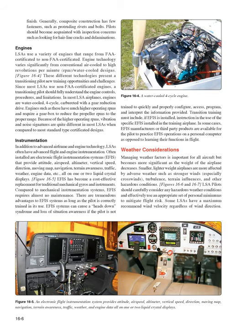LSAs often have advanced flight and engine instrumentation. Electronic flight instrumentation systems (EFIS) are often installed, providing attitude, airspeed, altimeter, vertical speed, direction, moving map, navigation, terrain awareness, traffic, weather, engine data, and more — all on one or two liquid crystal displays. EFIS has become a cost-effective replacement for traditional mechanical gyros and instruments, requiring almost no maintenance. However, EFIS systems can cause a heads-down syndrome and loss of situational awareness if the pilot is not trained to quickly configure, access, program, and interpret the information provided.